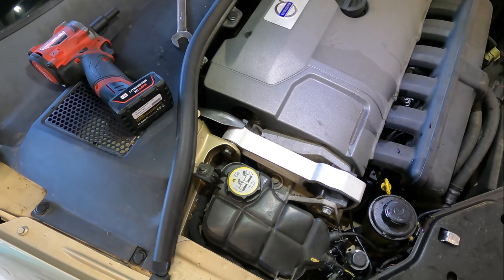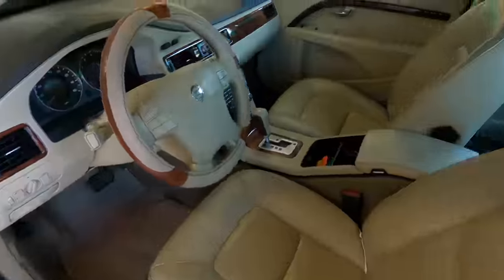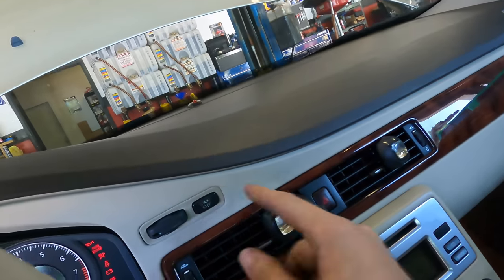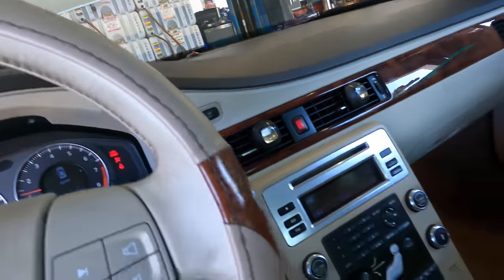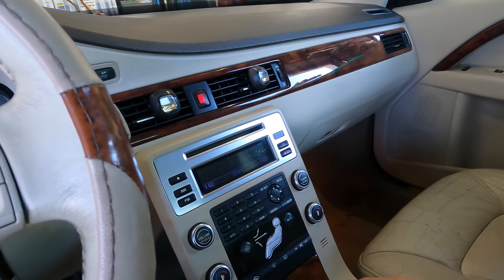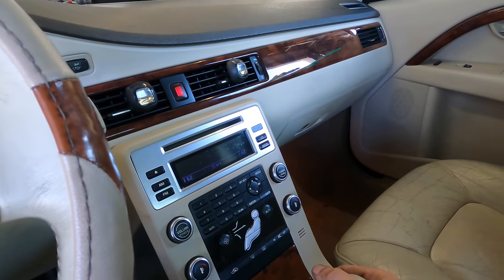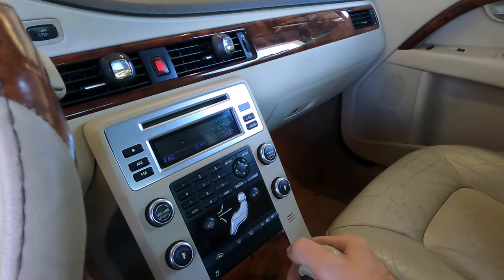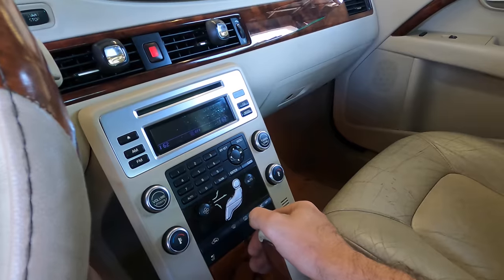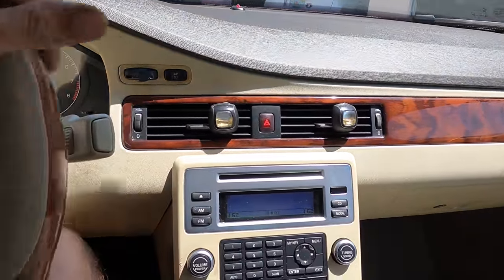All right, let's clean up the tools and whatnot, then recheck the noise. Let's see what we've got here - foot on brake, starting the engine. Quiet. Quiet. Quiet again.